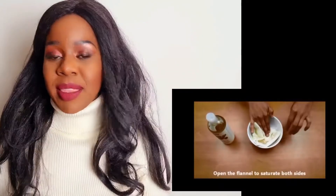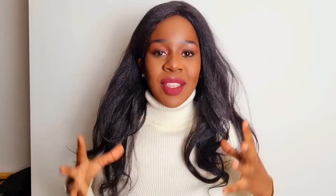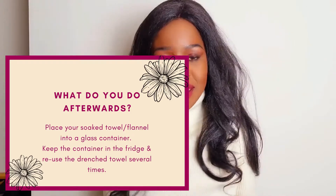You can do this at 15-minute intervals at the beginning because your body needs to get used to this detoxification process, and you can then build up to 45 minutes to an hour depending on your level of toxicity, how big the tumours are, and depending on what you're using the castor oil pack for.